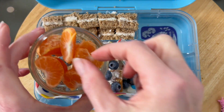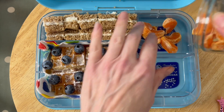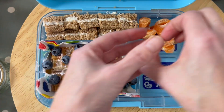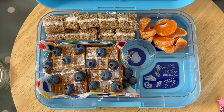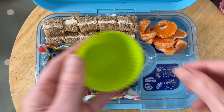Satsuma is another firm favorite — I just peel it and get all the little bits off as much as possible, because that's just another objection if they don't want to eat it. Cucumber I've done into chunks.